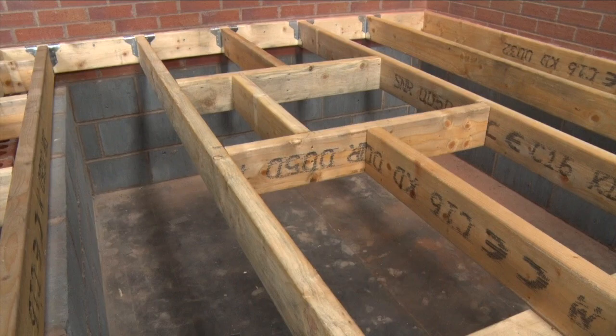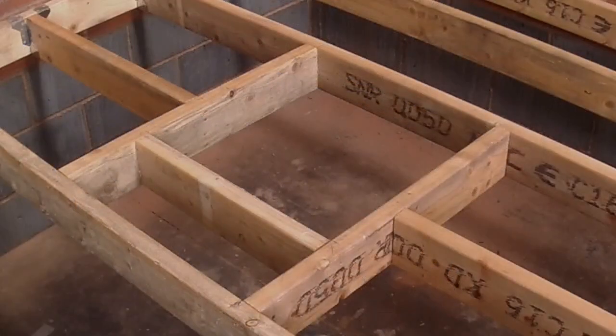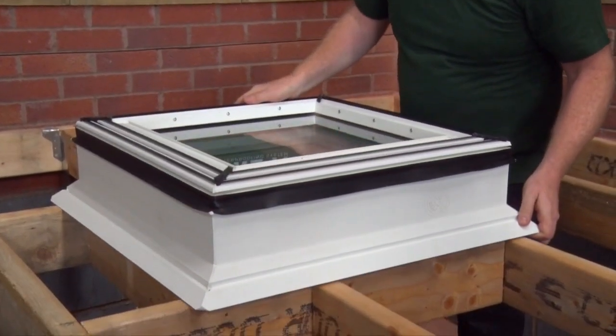First, the joists of the roof should be configured to allow the correct aperture for the size of roof window. You may need guidance from a structural engineer to ensure the construction of the roof is satisfactory if alterations are being made to the joists. The Velux installation instructions will advise on what width and depth the opening should be cut to, depending on the size of the flat roof window. Ensure that the lining groove on the underside of the window is within the aperture, to allow plasterboard to be fitted when finishing the internal lining.